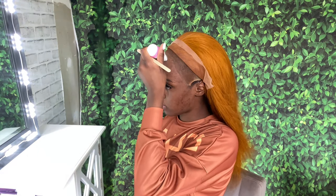Now I'm taking my alcohol and rubbing it all over my forehead to get rid of any extra oils on my skin, and then I'm going to go ahead and do three layers of this Bold Hold glue.